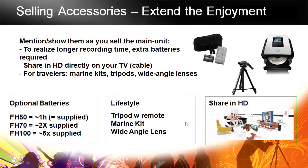Tripods are great if you're shooting an event so you don't have to stand there holding the camera the entire time. Wide-angle lenses are ideal for shooting indoors — at a birthday, Christmas, or family gathering where you've got a lot of people — so you can get everybody in the frame without being stuck in a corner. And if you're going on a vacation, a marine kit allows you to use the camera in more locations and areas.